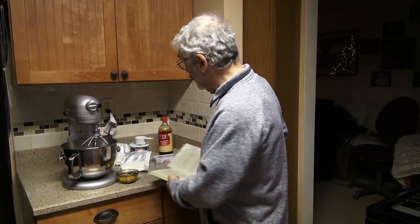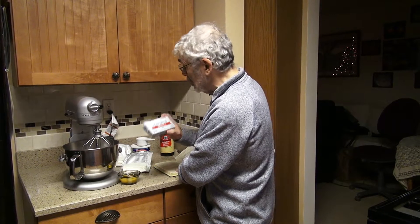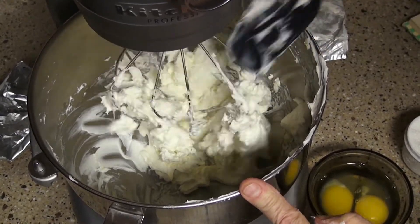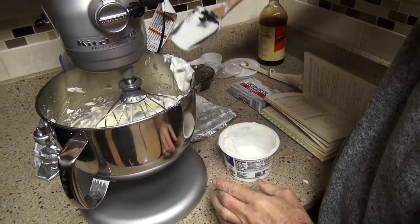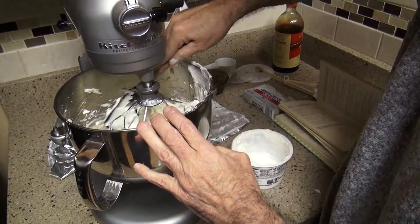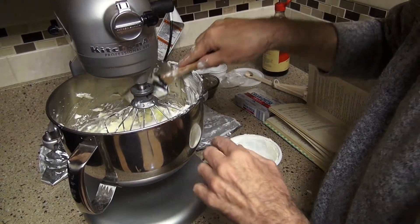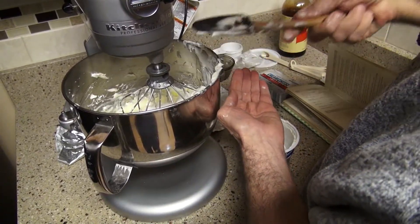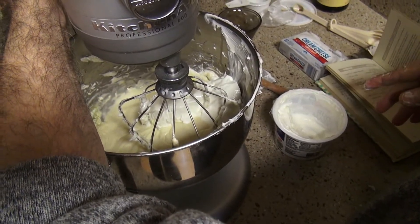What I would like to do is introduce you to the ingredients. Two 8-ounce boxes of cream cheese. And then you use a pint of sour cream — a pint is, I believe, 16 ounces of sour cream. And two eggs. And a half a cup of sugar. And about a half a teaspoon of vanilla flavor.